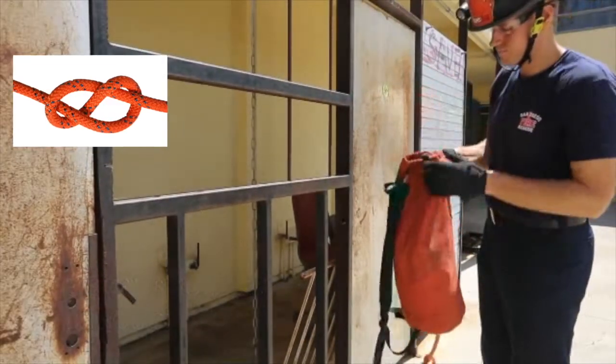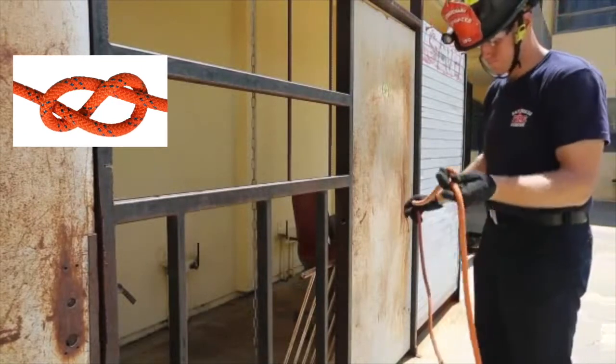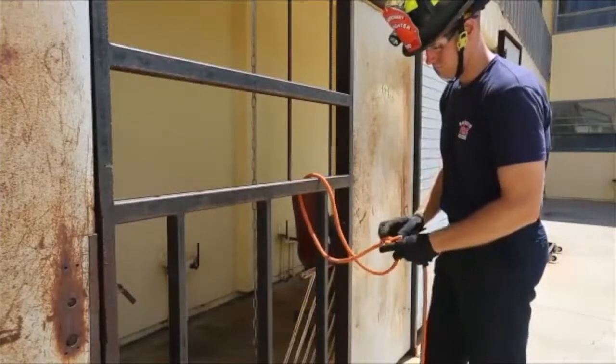Here are the San Diego Fire Department's methods for tying tools off prior to sending them aloft. The firefighter starts by tying a figure eight follow through to create an anchor. He begins by tying a figure eight stopper knot, making sure to leave enough tail to create the follow through.